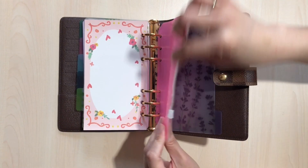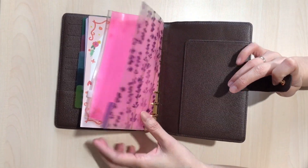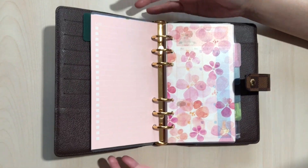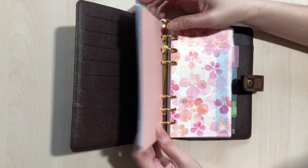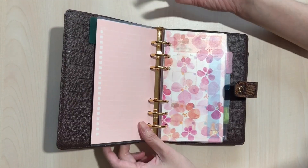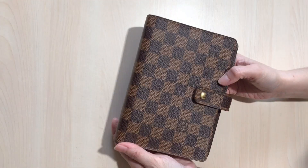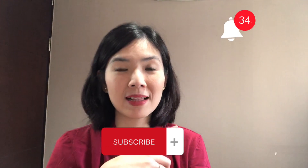And of course there's another divider if I need it. All of these are still empty because I'm planning to use this for 2022 and it's still 2021, that's why everything is still empty. Thank you so much guys for watching — I hope this gives you an idea of what you can insert in your agenda. If you like this content, please subscribe and ring the bell so you get notified when I post a new video. Thank you so much, see you next time!